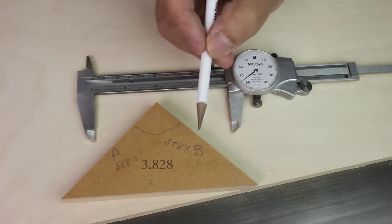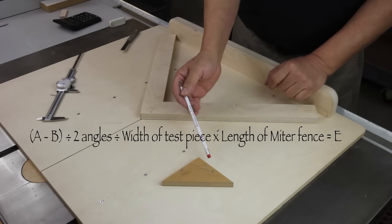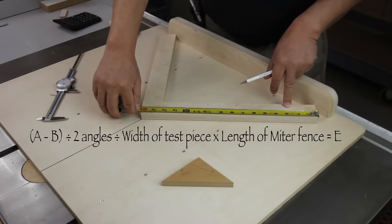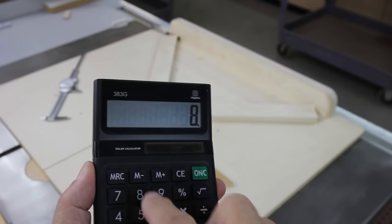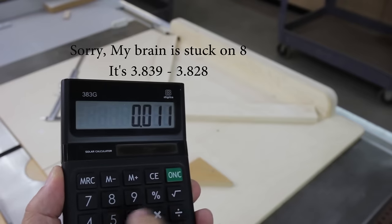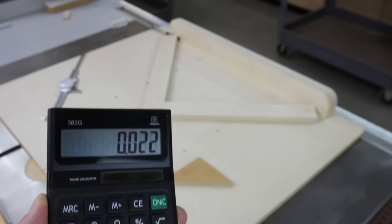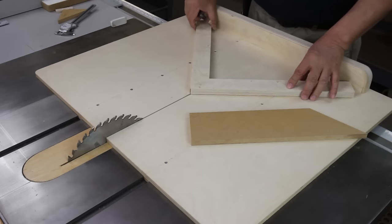So we're 11 thousandths of an inch smaller on the B side. Here's the formula: A minus B, divided by 2 for the two angles, divided by the width of your test piece — in my case 4 inches — then multiply by the length of your miter fence — in my case 16 inches. So it's 8.839 minus 8.828, divided by 2, divided by 4, times 16, and my error is 22. I'm 22 thousandths of an inch too short on the B side. So I found 22 thousandths of an inch on my feeler gauge and I'm going to put it on the side that's short, which is my B side.